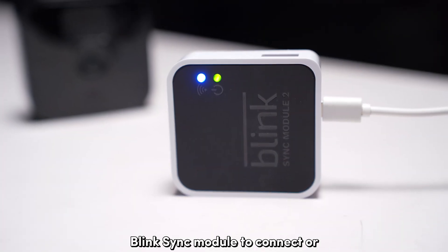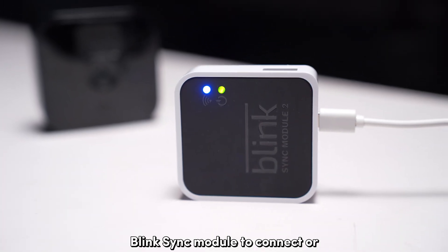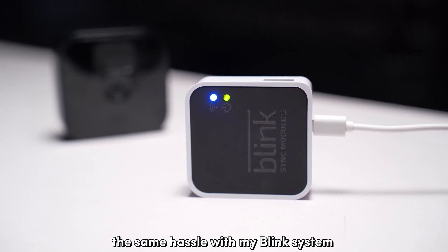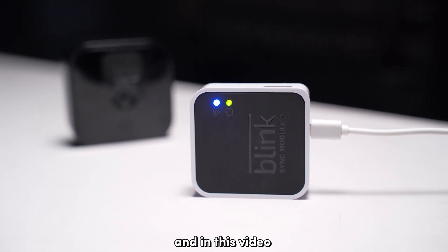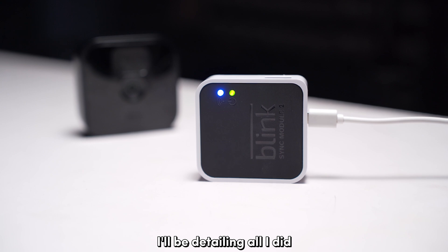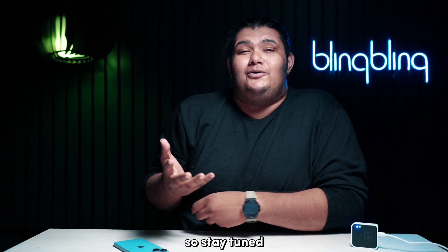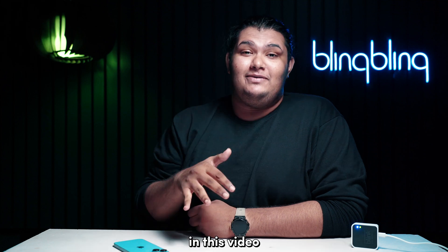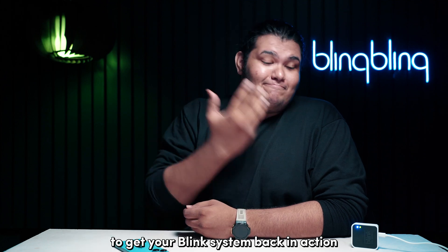Are you having trouble getting your Blink Sync module to connect or stay connected to your Wi-Fi? I have been through the same hassle with my Blink system, and in this video I'll be detailing all I did to get over this predicament. Stay tuned and make sure to follow all the steps I mention to get your Blink system back in action.